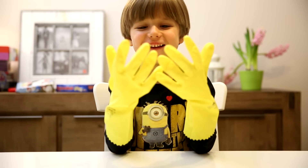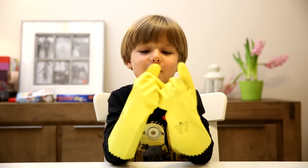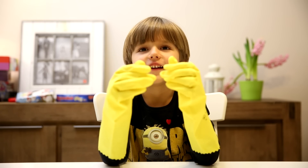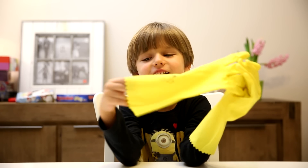Hello! Hello Sami! What are we going to make today? Some gummies! Some gummies, but we're going to use the gloves. And we're going to make gummy hands.